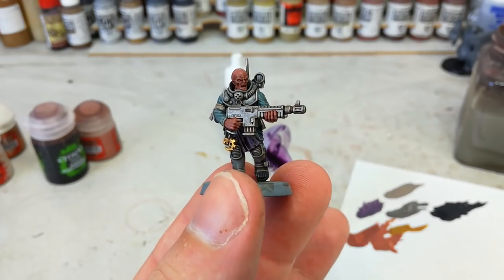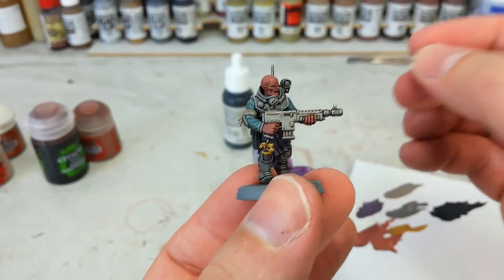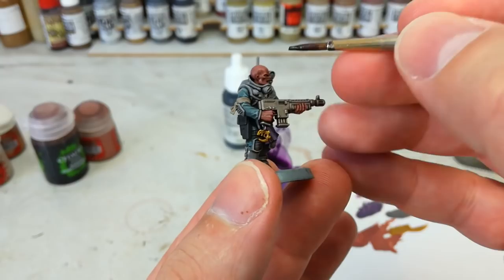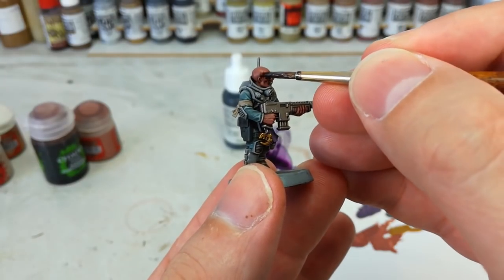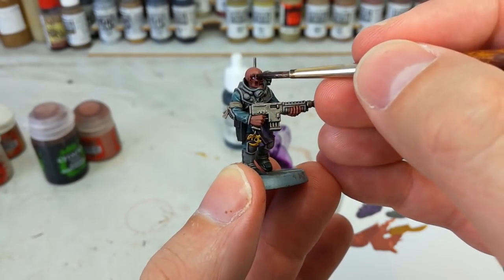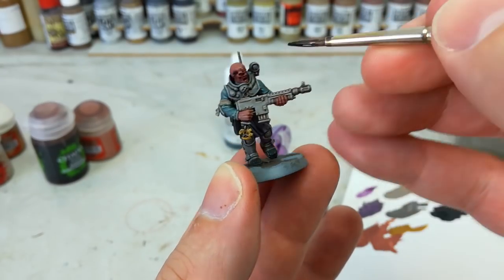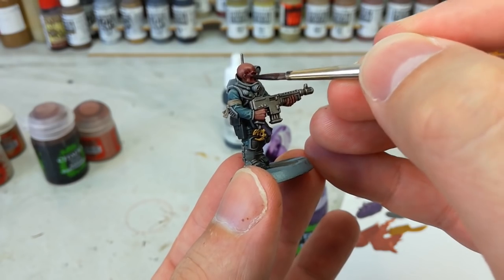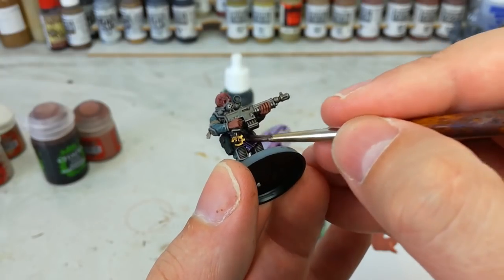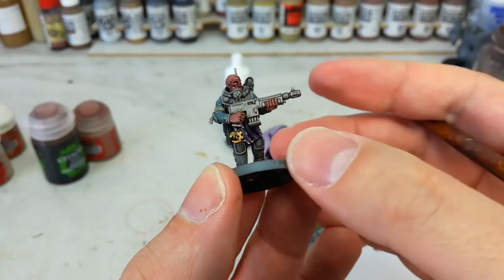Once that's out of the way we've got a little more depth in his face. I've got my Druchii Violet and here we're going to do two things. First, put just a little — not too much — into some of the deeper recesses of his face: in around his jawline and the ridges on his head. It might look a little messy on camera but you'll see it much better in person. Do the same to any of the purple cloth — just put a little bit over and it'll help deepen that color once it dries.